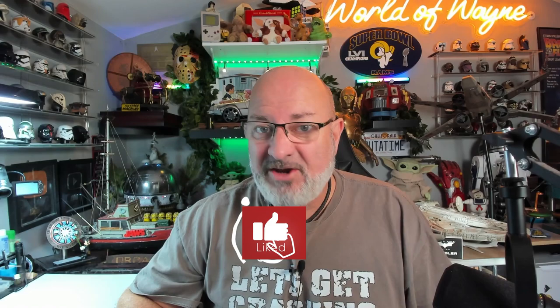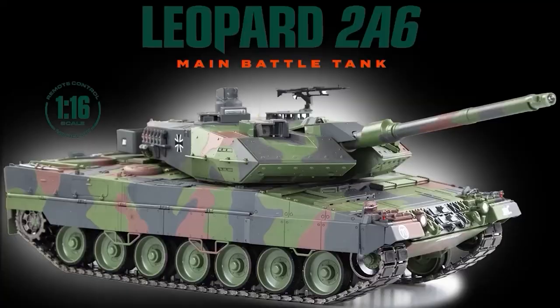Hi all, welcome to my channel, welcome to my world. This is the World of Wayne and we're now doing the very final episode, Pack 12 of the Agora Models release. I build the 2A6 Leopard Tank.